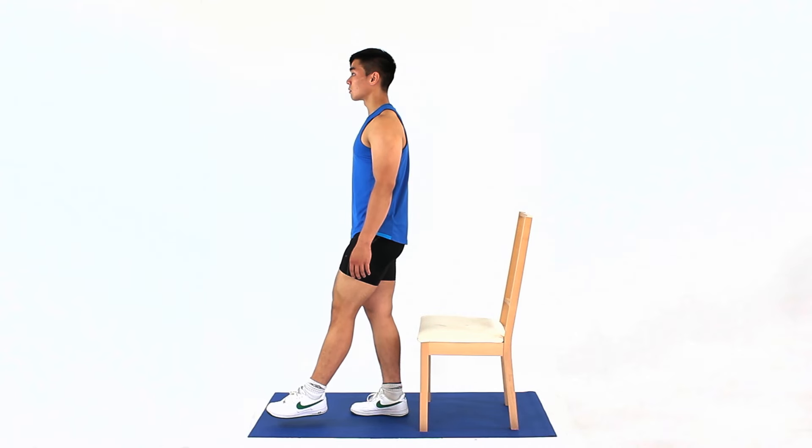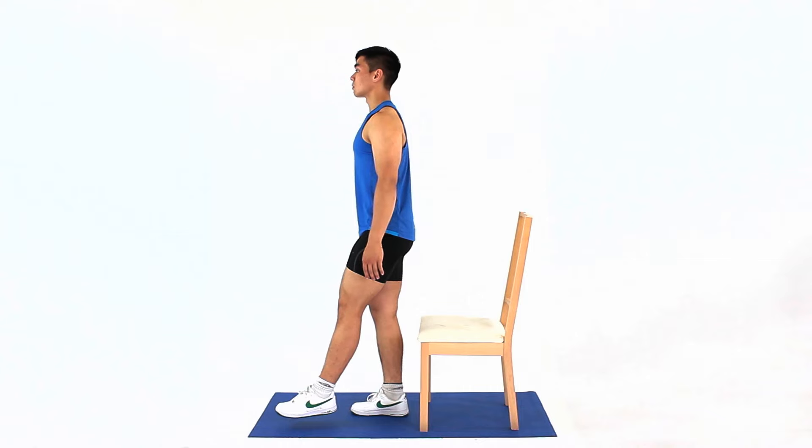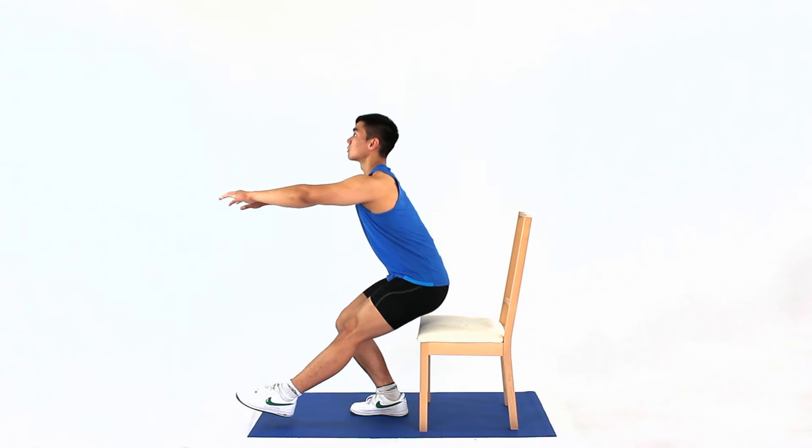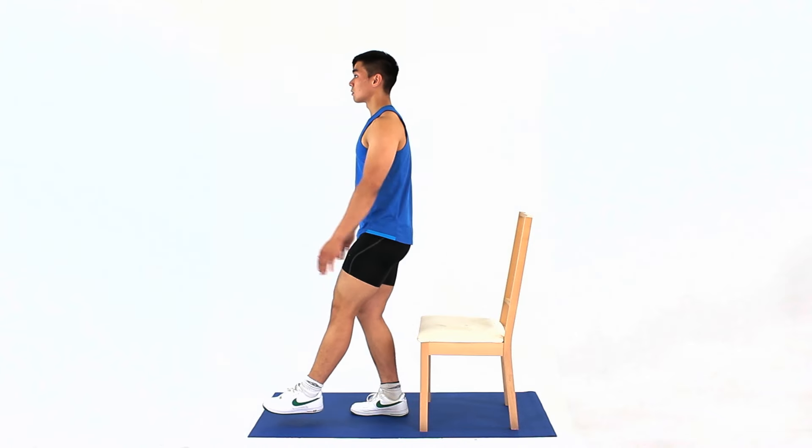Stand up and position yourself in front of a chair or stool. Bend your knees to go into a squat position and touch your butt on the chair. Then push up and go into the standing position.